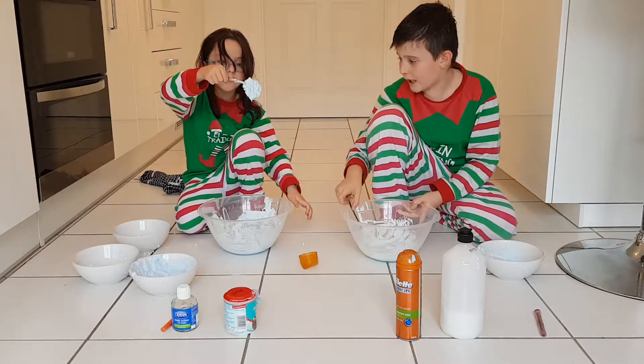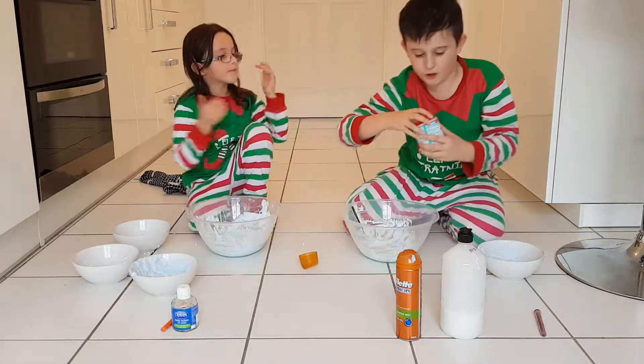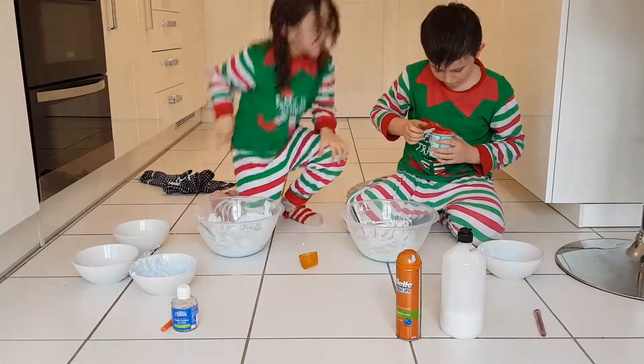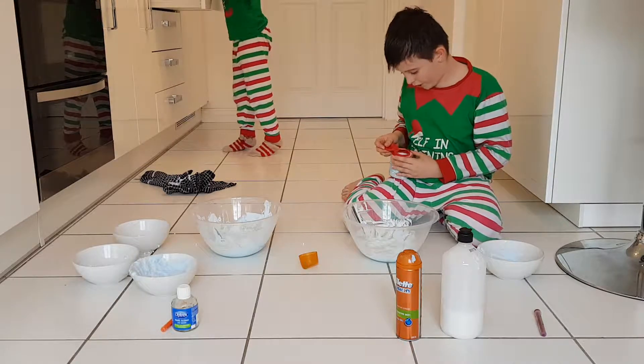Look at this guys! Once you've done that, get your bicarbonate soda and another spoon. With the bicarbonate soda...